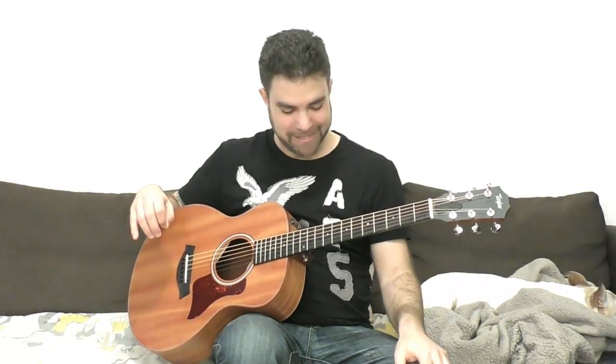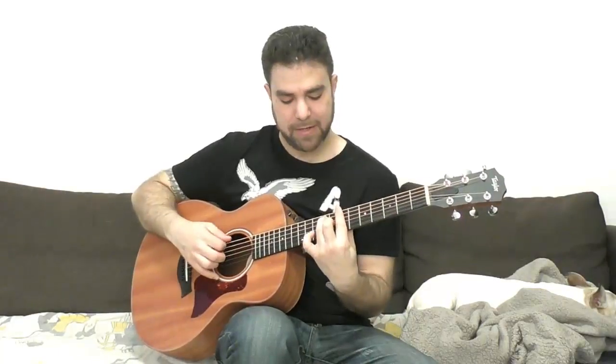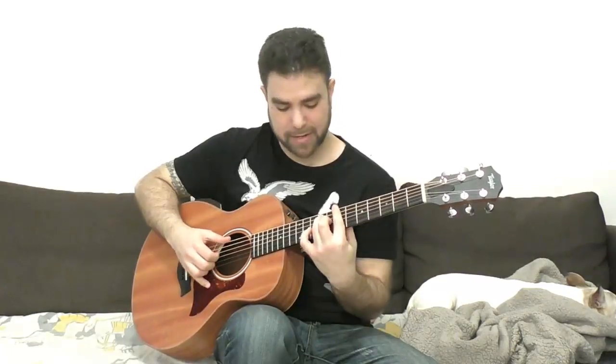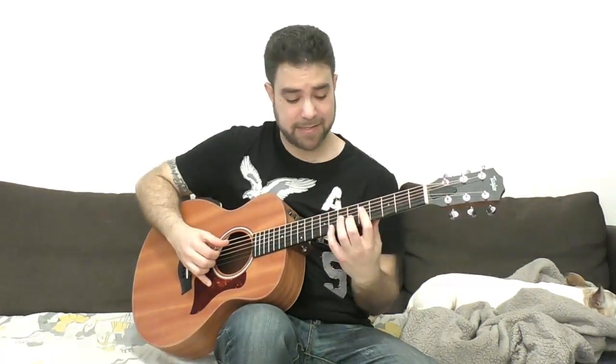B7 is always the problematic chord here. Why is it problematic? Because you either play this shape, which is fine, or you have to bar. Now if you bar, you can use your pinky on 7, 9, and 10 — it's exactly the same as 5, 7, and 8, just two frets up. Find ways to express yourself.